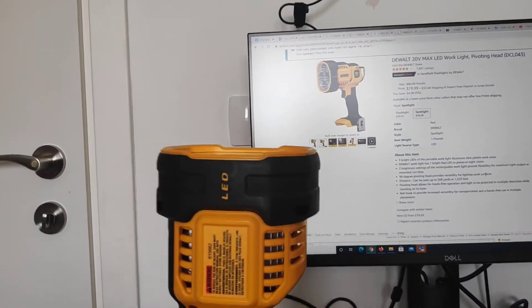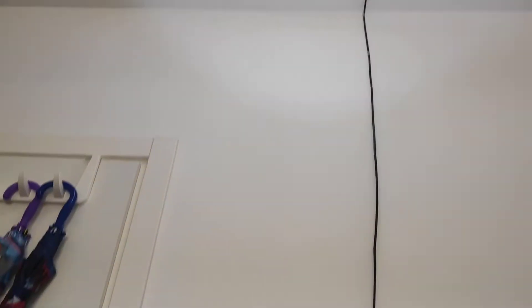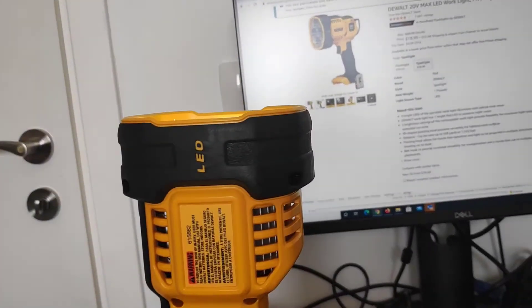Let's see how to turn it on. To turn it on we're going to press the button and then we can see the brightness up there. We can also put it on the lower mode and there's less light.